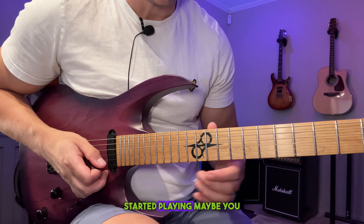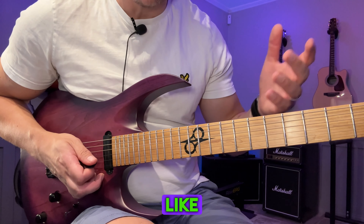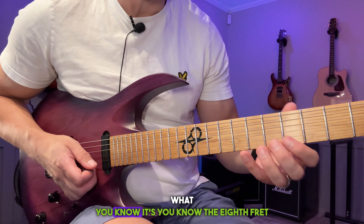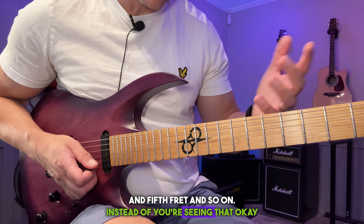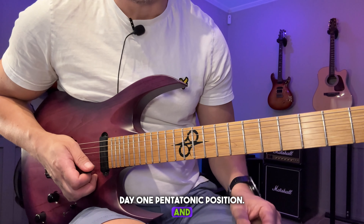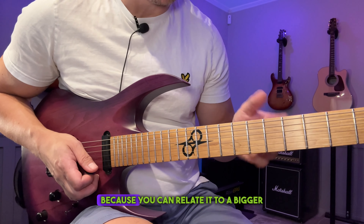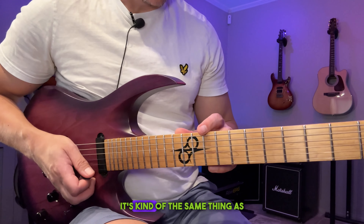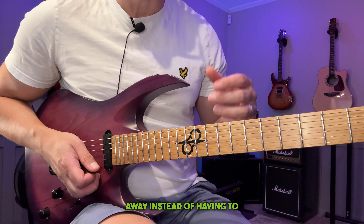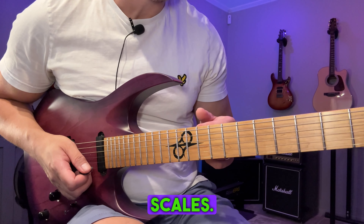Another example: when you started playing, maybe you heard something like this, and if you tried learning it you'd be like — okay, the eighth fret and fifth fret and so on — instead of seeing that it's the day-one pentatonic position. And once you learn that, which most of us learn fairly early on, it's not that difficult to learn licks like this because you can relate it to a bigger pattern. It's kind of the same thing as being able to look at a text and read words right away instead of having to read letter by letter.